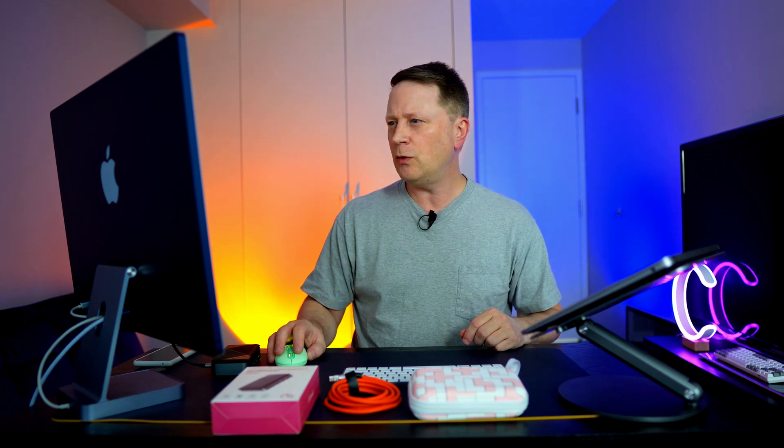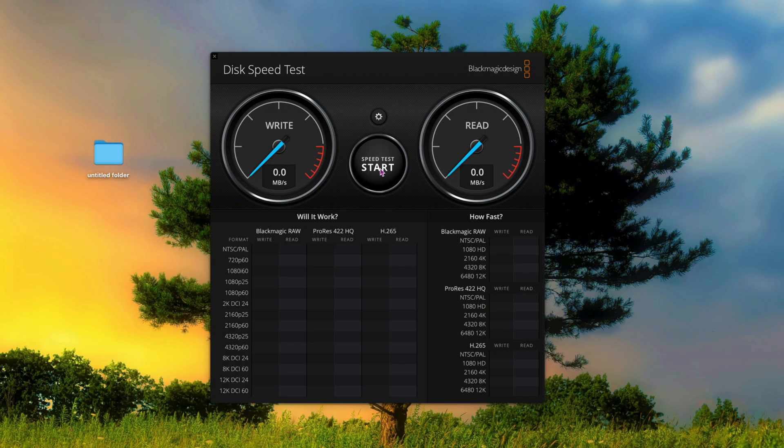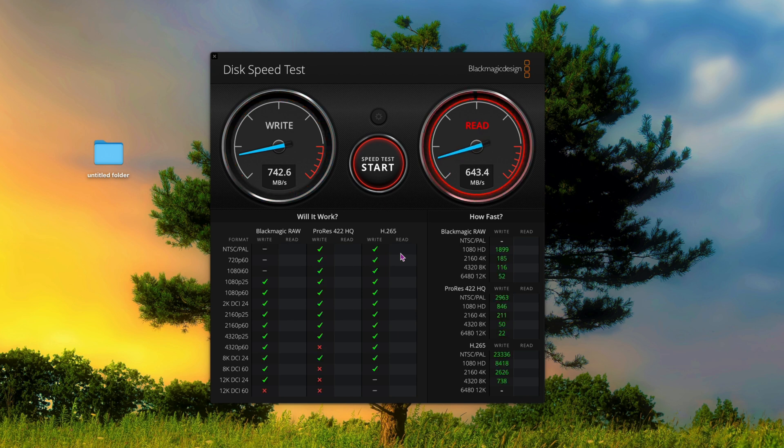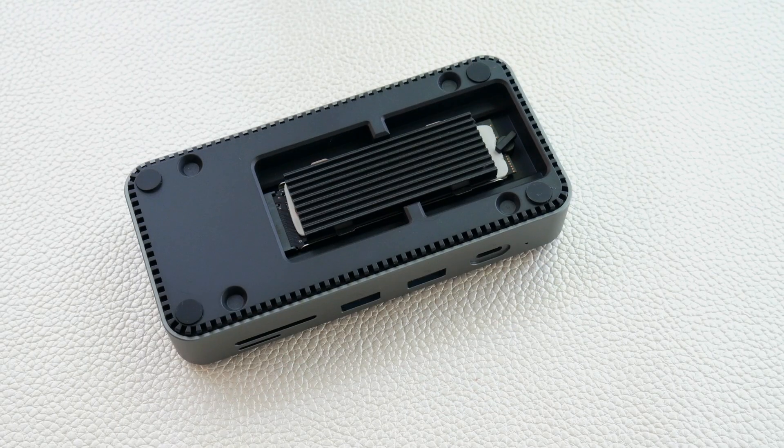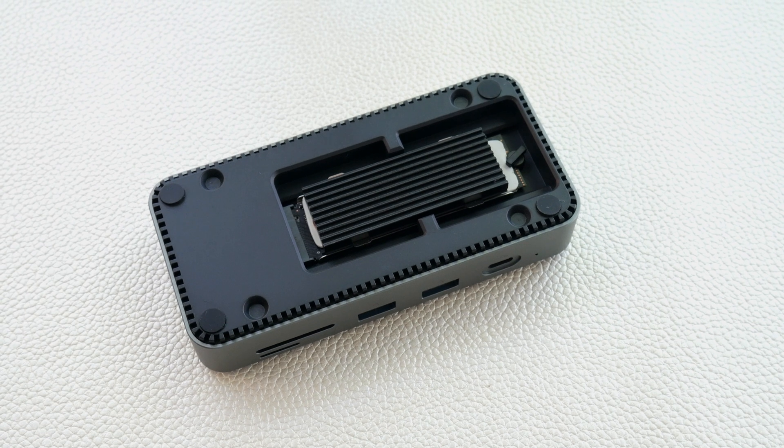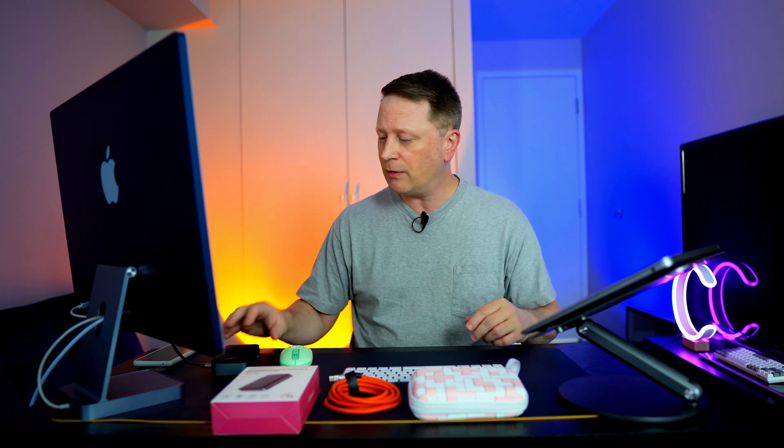Let's do a speed test using Blackmagic. I'll select the target drive — the Western Digital Black — and run the test. The writes are coming in at 742 and then 739 MB/s; the reads are 643 and then up to 650 MB/s. Overall, not bad. If you want to add up to 8 terabytes of storage on a computer, it works perfectly. I have this formatted as exFAT so it works on both PC and Mac.